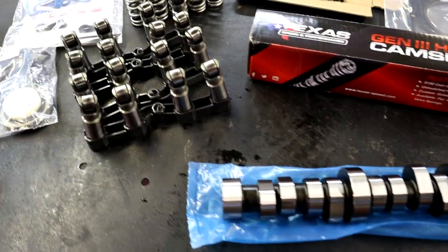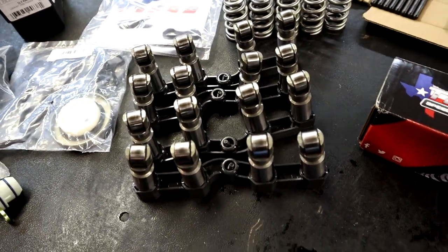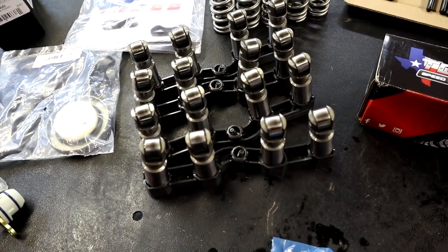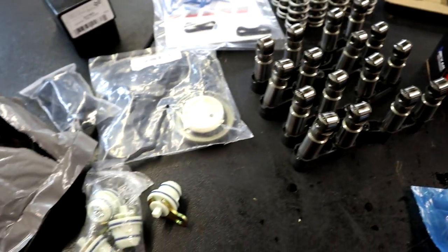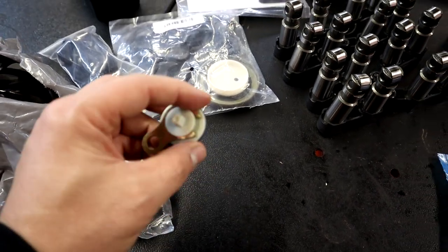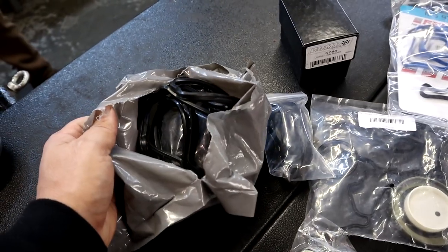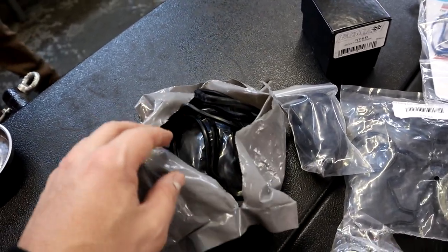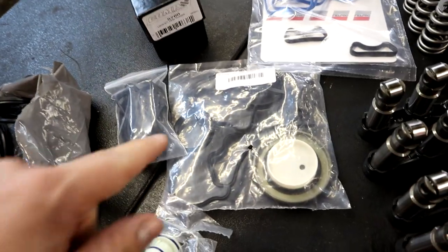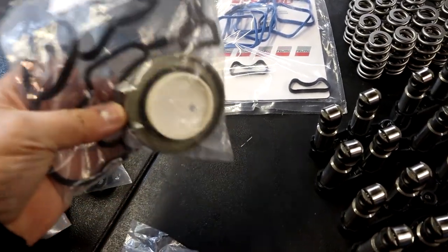In the camshaft kit, you're going to get a full, complete set of non-MDS lifters, basically also known as Hellcat lifters. These are Mopar OEM lifters and you get a complete set. We follow that up with a complete set of MDS solenoid delete plugs — these are optional if you want to use them. Next up, you're going to get a complete valve cover gasket kit, which comes with both valve cover seals, and then a timing cover kit with the timing cover gasket and seal.